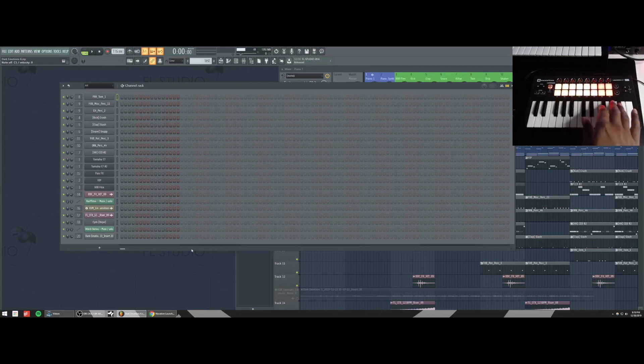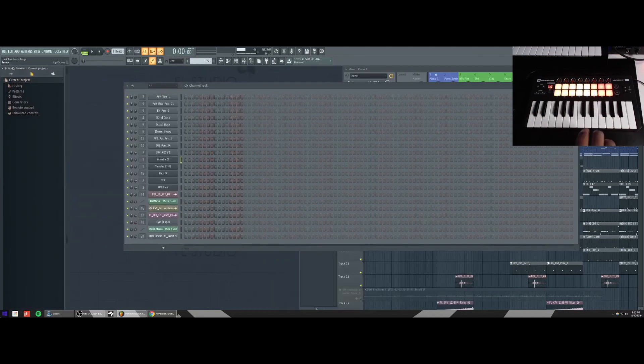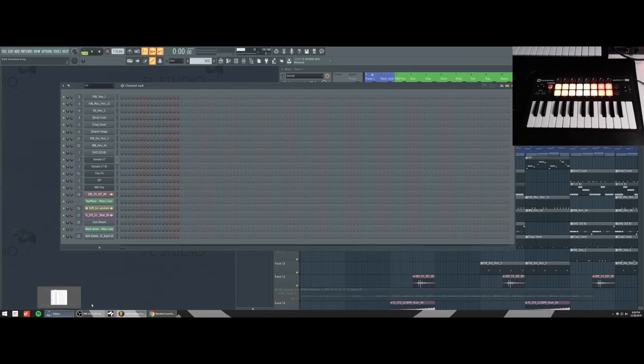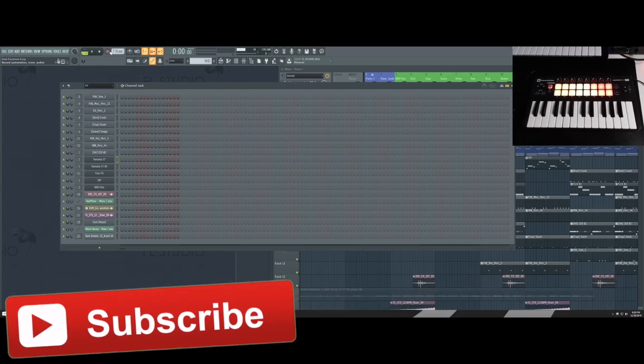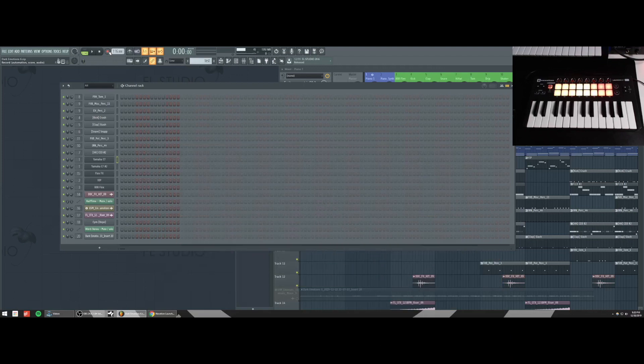So the bottom row will trigger channels 1 through 8, the top row will trigger channels 9 through 16, giving you 16 total channels that you can control and trigger with your drum pads. Another big key to this template is that you will always be able to play the virtual instrument, whether that's strings, piano, Omnisphere, Nexus, or whatever your favorite VST is. You'll be able to still use your keys on the keyboard to play that virtual instrument and simultaneously be able to play your drums. That's really the benefit of it — it's just a good way to go about making beats in FL Studio when you have a Novation Launchkey keyboard.